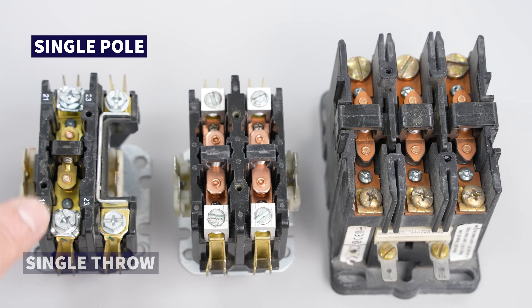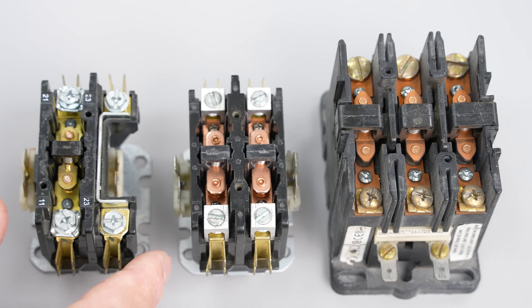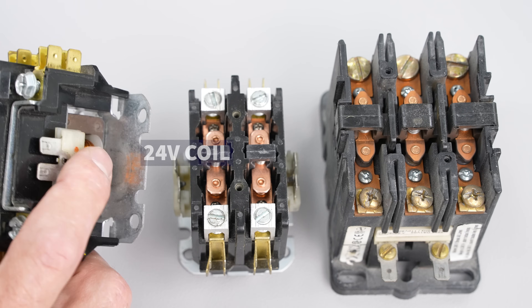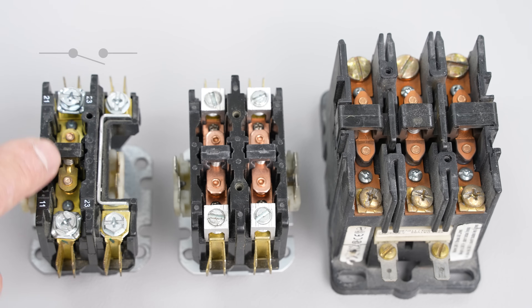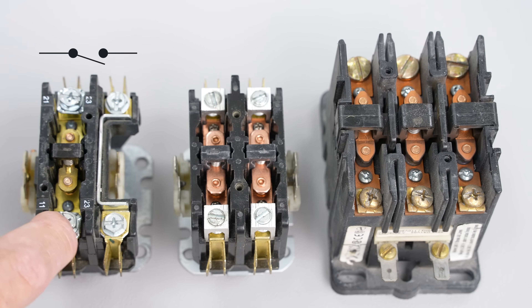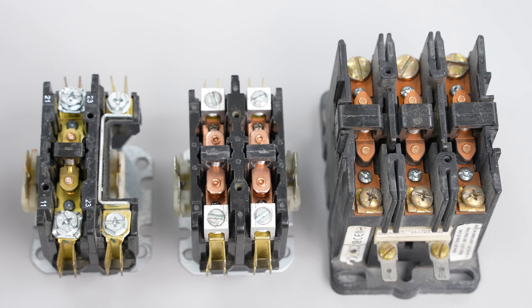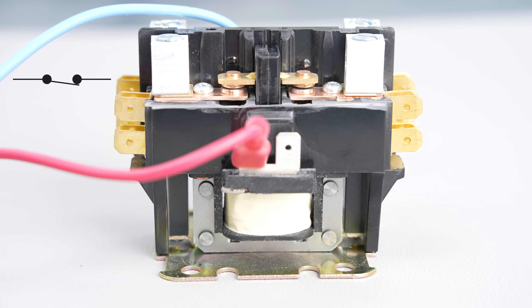Here we have a single pole single throw contactor, which means there's only one pole being switched. When the 24-volt coil is not powered, it's going to be normally open — this tab and this tab are not going to be connected. When you power it with 24 volts, it's going to suck the contactor down and connect the switch.